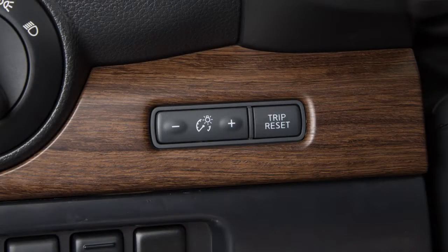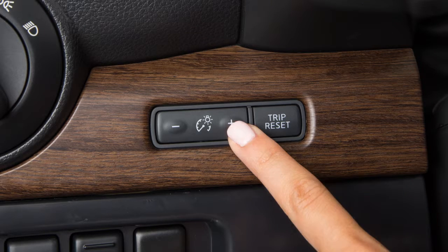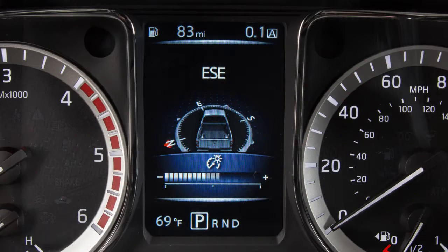This control adjusts the brightness of your instrument panel lights. Repeatedly push the plus button to increase the brightness, or the minus to reduce the brightness.